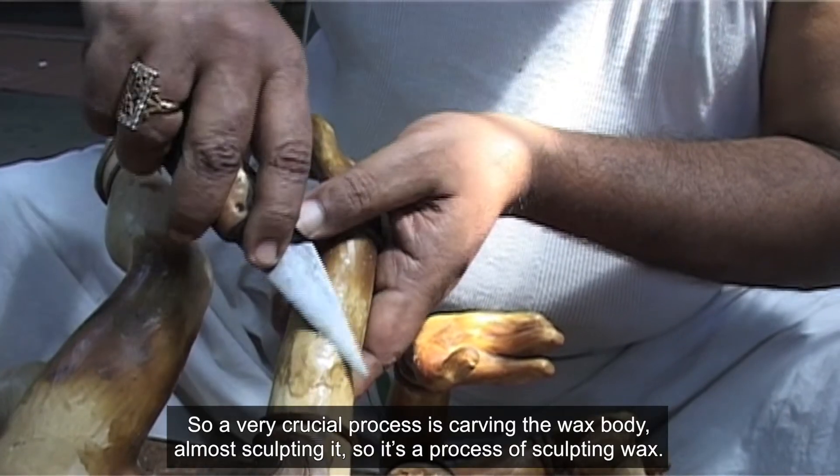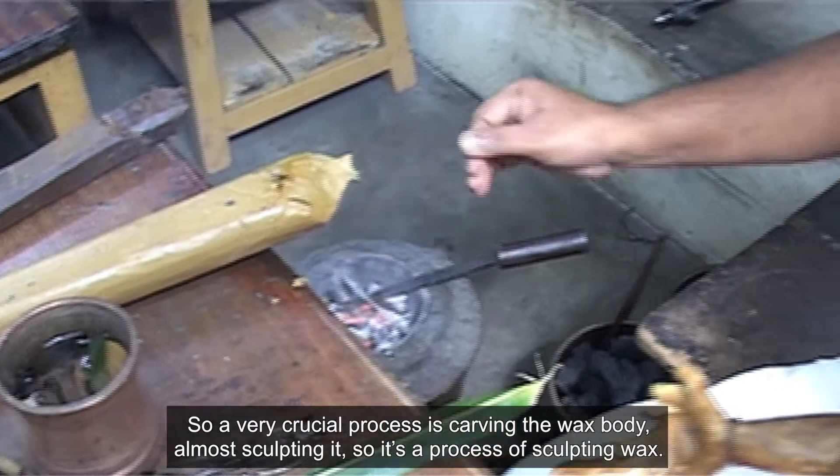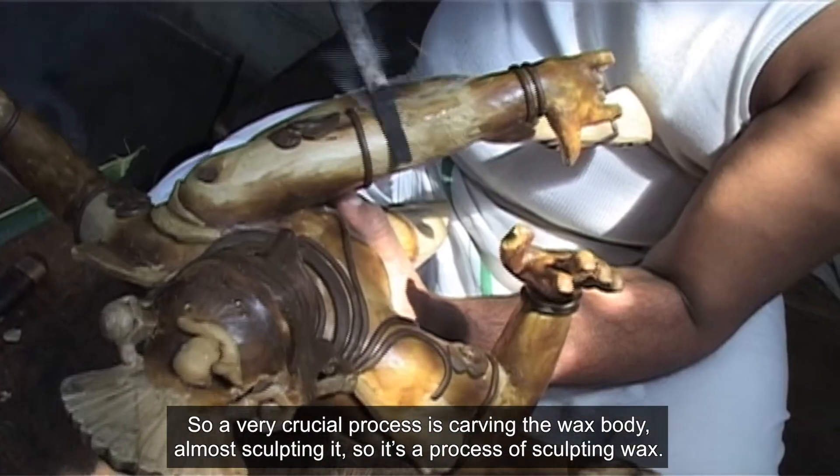A very crucial process is carving the wax model — almost sculpting it really. It is a process of sculpting wax.